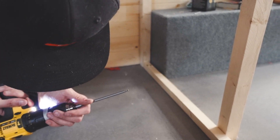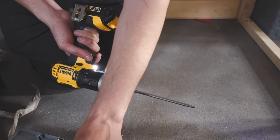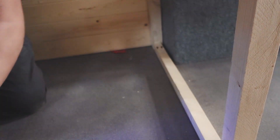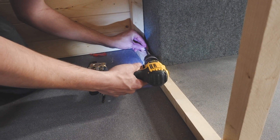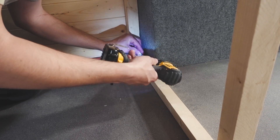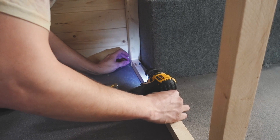Part two of pocket hole jig extravaganza — put that massive clamp piece on and then go in at the slanty angle hole. That is the correct term. We're securing a cross beam to the bottom of the bed frame.